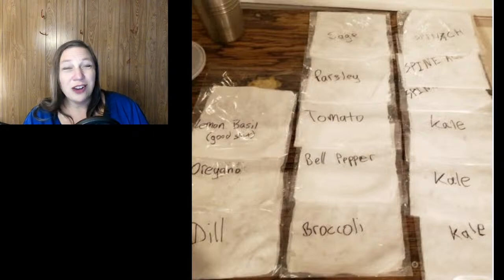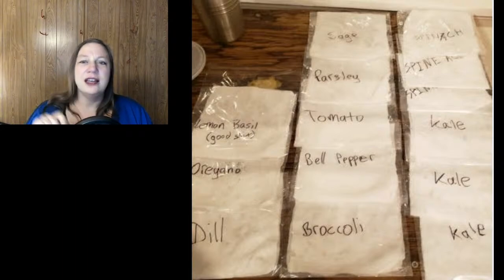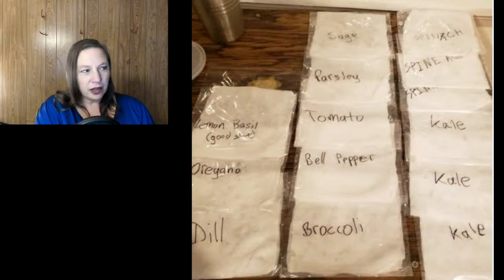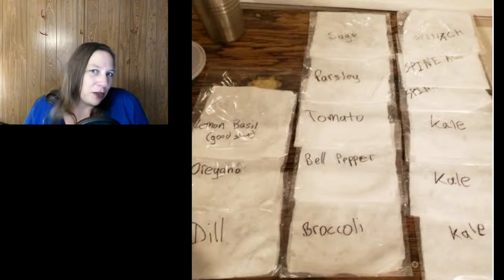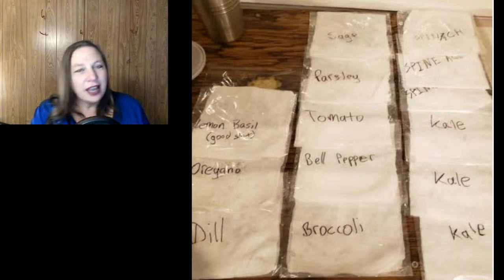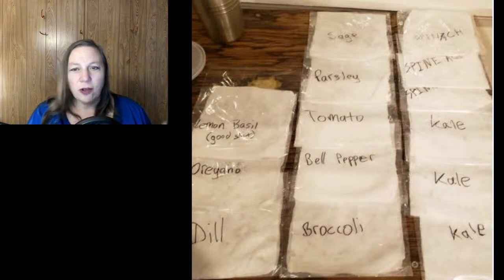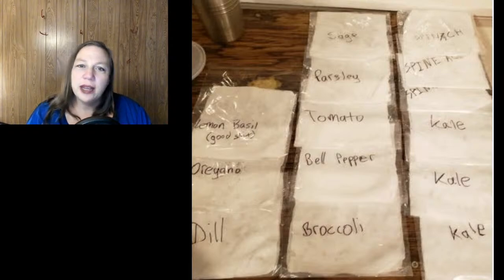We've started on this — we're actually slightly behind. We're staggering things like the tomatoes, bell peppers, and broccoli because they're harvested during a finite period. Whereas something like kale or spinach, you harvest throughout the life of the plant — all summer long and into the fall. But like tomatoes, you harvest once, so we want to stagger those.